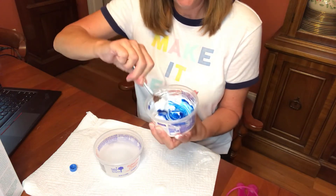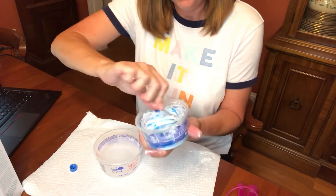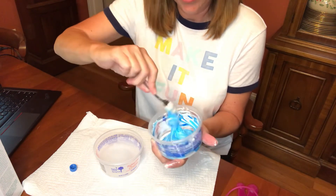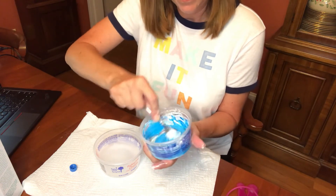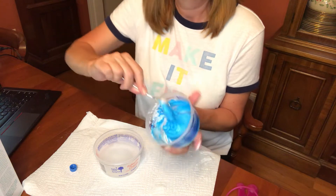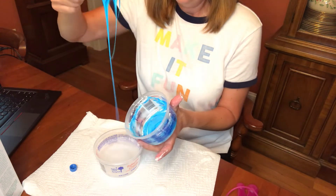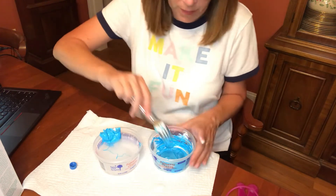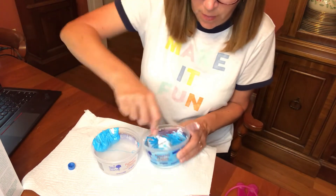Yes — cornstarch, glue, and food coloring. I'm just going to put a couple of drops. What kind of change is this? This is a physical change, right? Because it's the same substance — it's still glue, just a different color. The glue with the cornstarch didn't make a permanent change. Now here's the fun part: let's see what happens when we put this glue and cornstarch mixture into the borax and water.